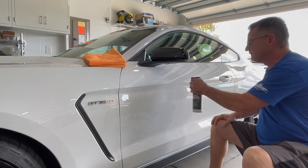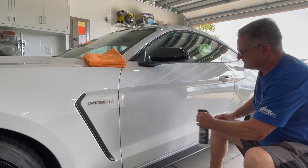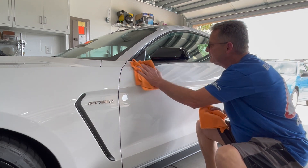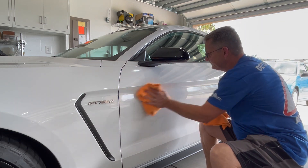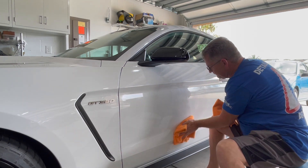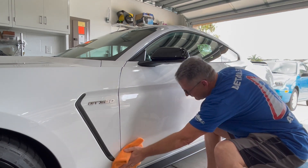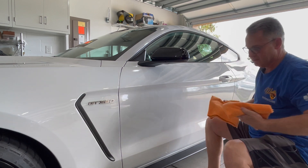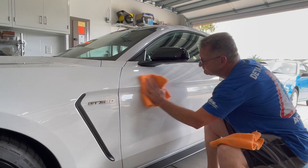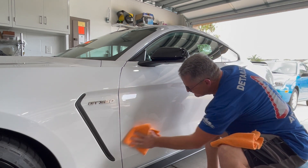Simply take the product, mist it on, take your first towel and wipe it into the surface. Then take your second towel and go behind and buff it up. That's all there is to it.